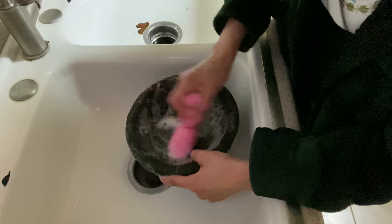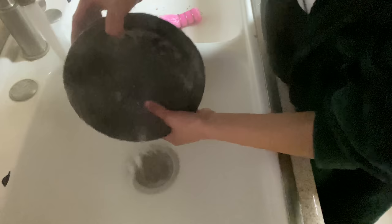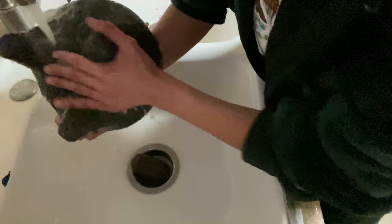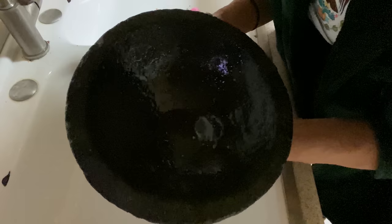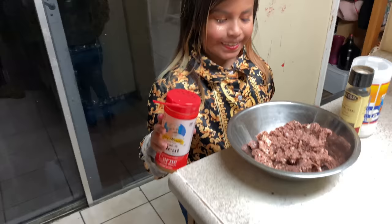We're washing it again since we're pretending this is new — just to make sure all the little rocks and dirt come out because when they're new they have a lot of little rocks coming out. Look, it looks blacker and pretty and gorgeous — look at that.